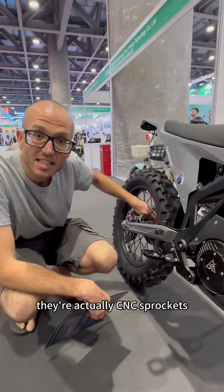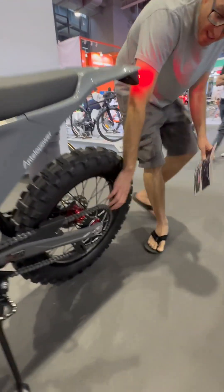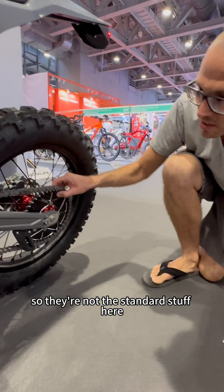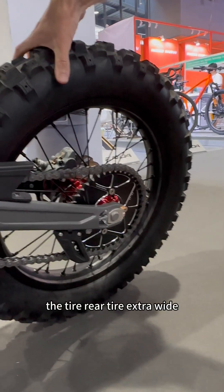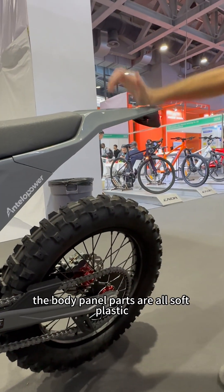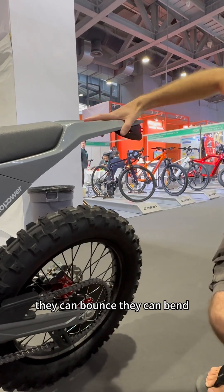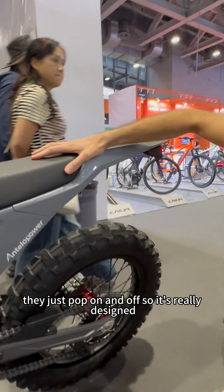Even the sprockets back here are CNC-grade sprockets — not the standard stuff, this is really nice racing gear. The rear tyre is extra wide, extra thick, extra heavy for extra grip. The body panel parts are all soft plastic PC, so they're really flexible — they can bounce and bend. You can just get it back up again and ride. They're also really easy to replace; they just pop on and off, so it's really designed for racing.